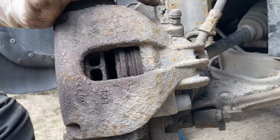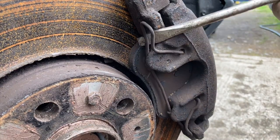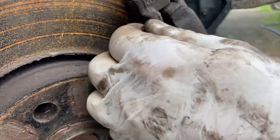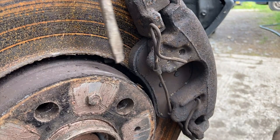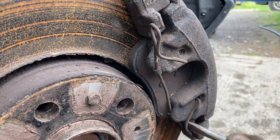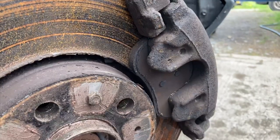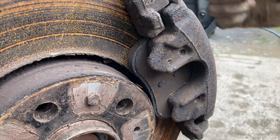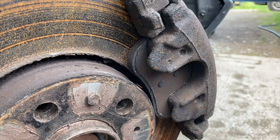Should be easy to remove now. I'm just going to pop out this clip. Pull that bit there — it tucks in a groove down here, remember that when you go to put it back together or you'll be fighting it for a long time. That is off. That loosens up our caliper a little bit. Now we'll remove the two H7s from the back and then this whole caliper will come off the bracket.